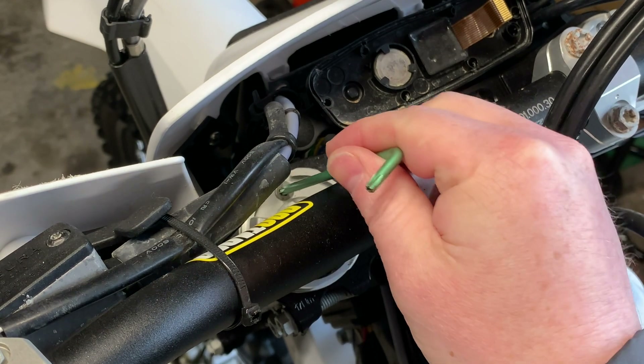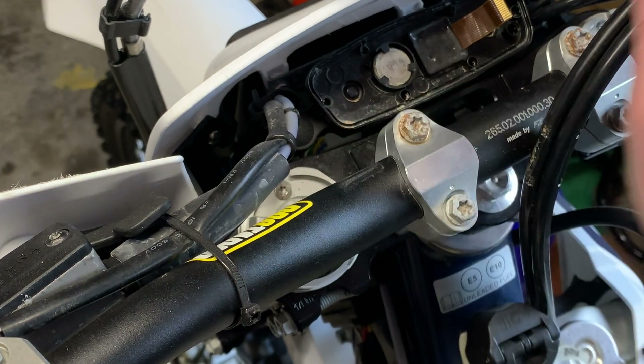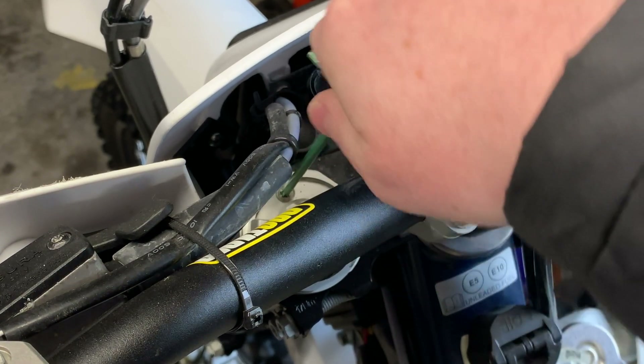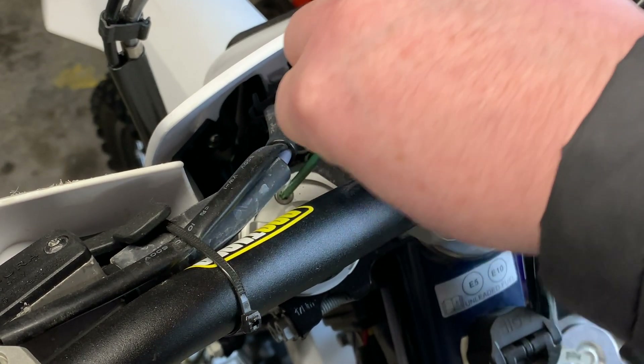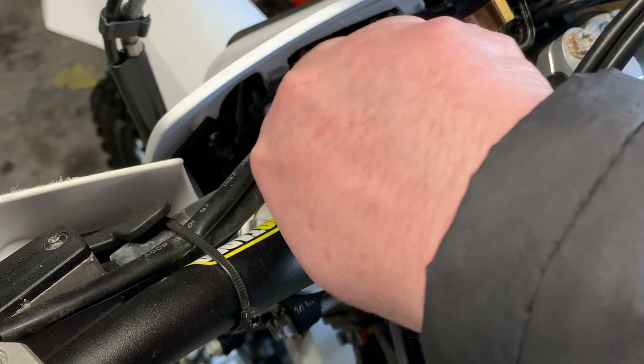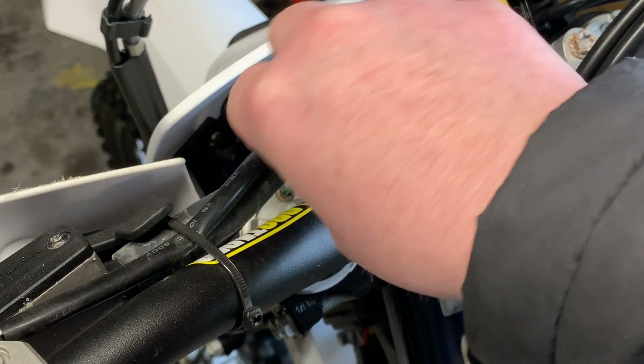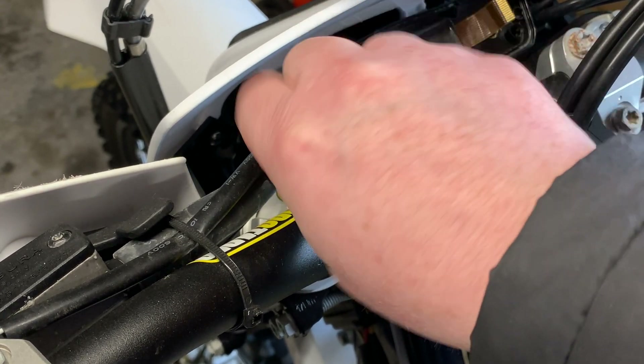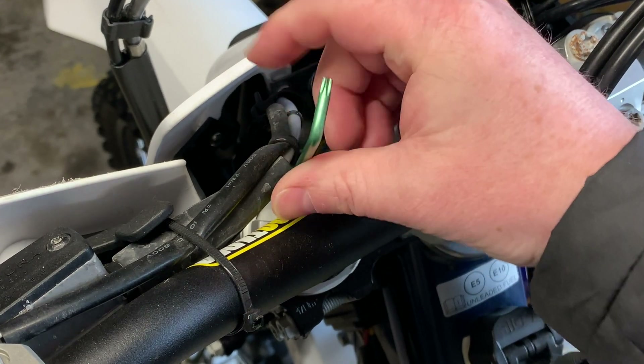Right at the top of the suspension fork — you can see there, and the same on the other one — there's a T20 torx. Just get your torx in there and twist it to open it up. I don't really know how much air is in them, if anything at all, because it hasn't been ridden for such a long time. I'll do the same on the other side.